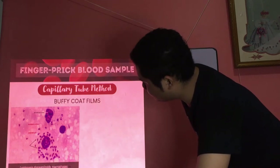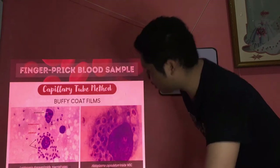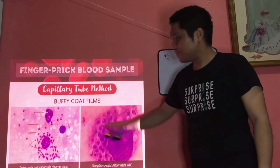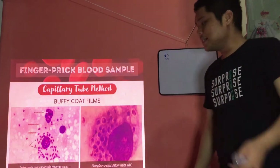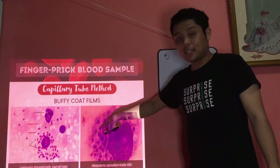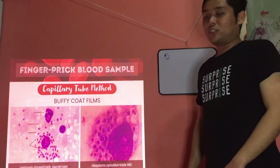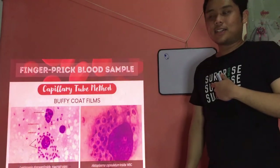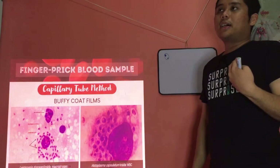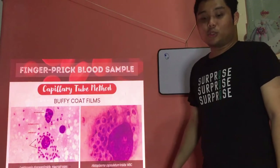Next is Histoplasma capsulatum inside your WBC — much bigger. You can see the similarity with Leishmania. The nuclear material of H. capsulatum compared to Leishmania is different — also, to differentiate, look at the presenting symptoms or disease of your patient.